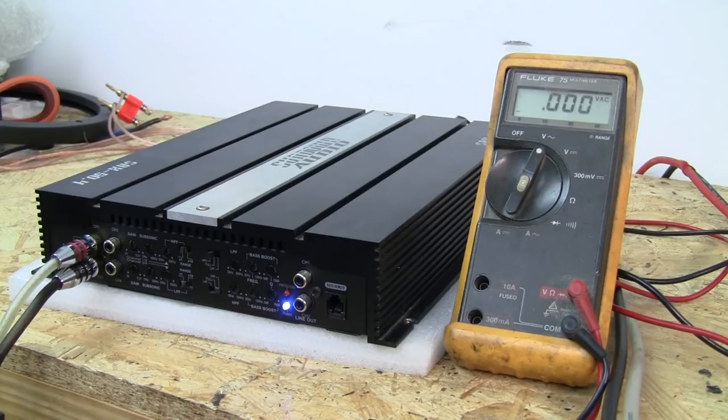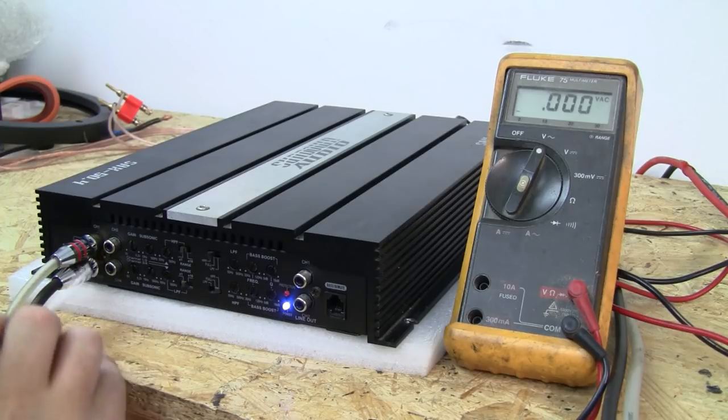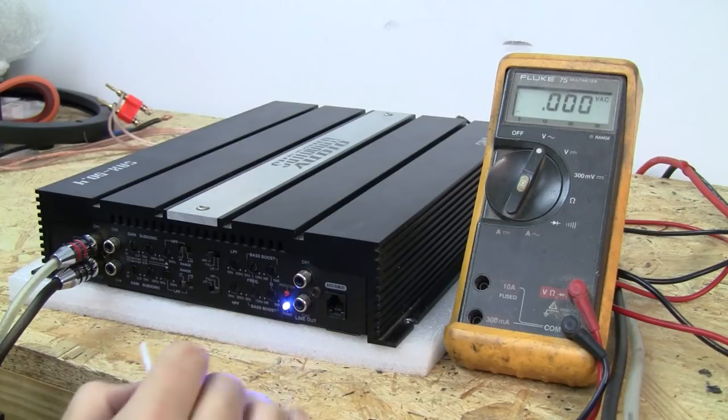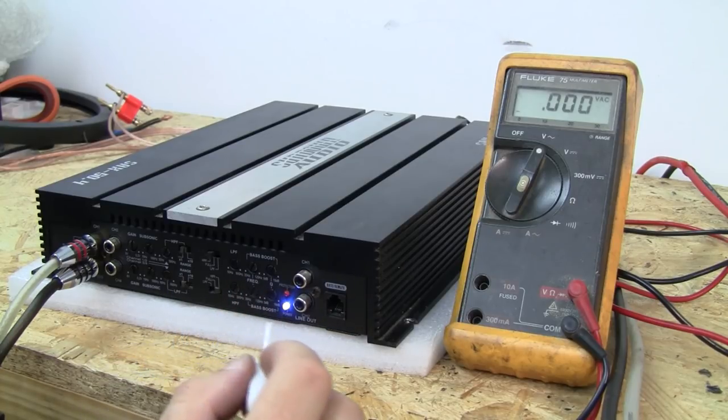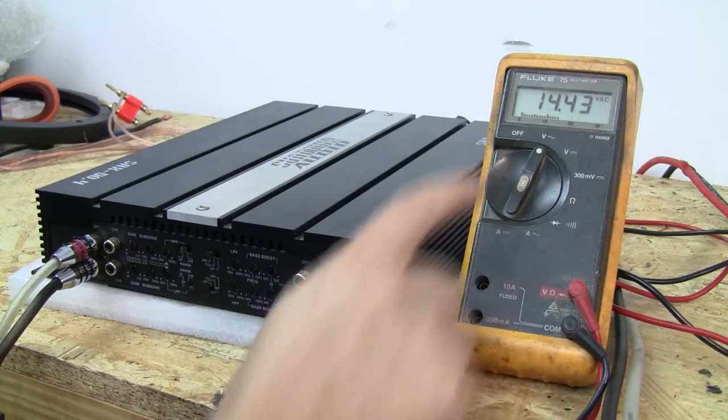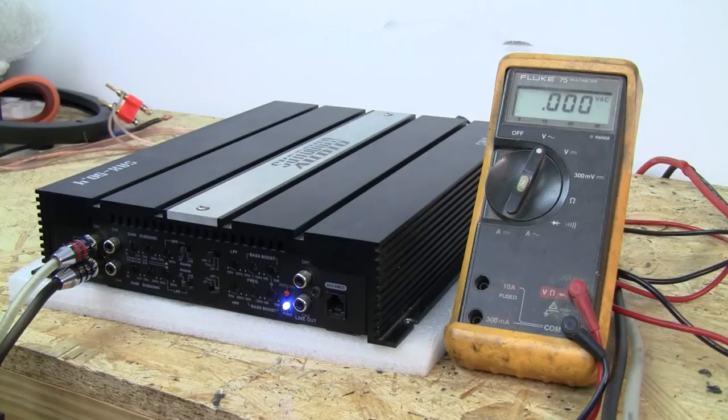What we're going to look at is the adjustments. We're not going to touch the gain just yet — first we're going to look at setting the crossover for high pass. Step one is giving it some volume. When we roll up on volume, you'll see our voltage goes up. When it drops, it's at a track change, which you can't hear because we don't have a speaker connected.